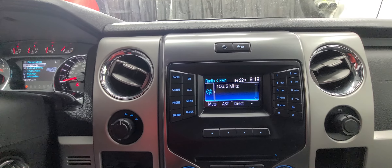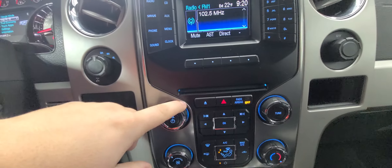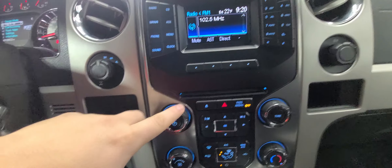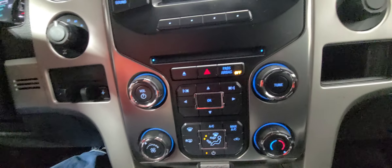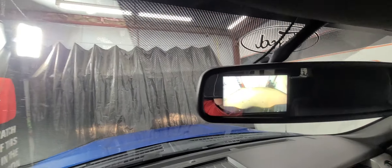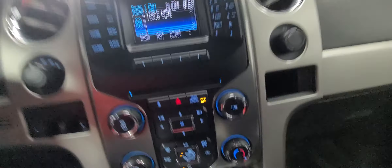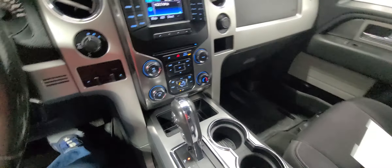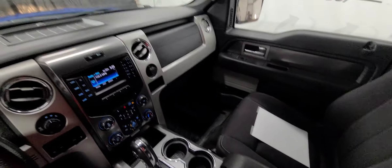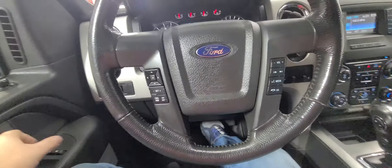The infotainment system covers AM, FM, Sirius XM. All your controls are here with traditional and additional media controls, and climate controls down below. The backup camera is in the mirror — works great, nice clear picture. You've got another 12-volt charger to the right and two cupholders in the front. Just a nice, clean, well-maintained pickup. It is a very sharp truck.